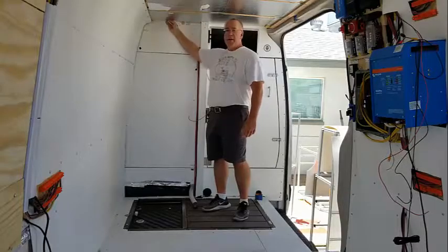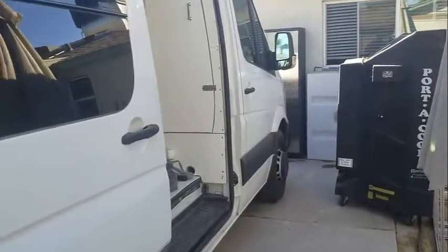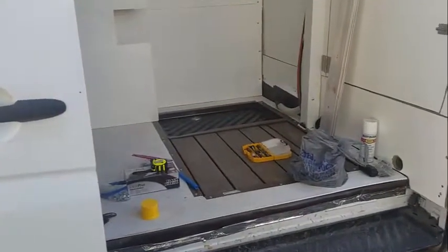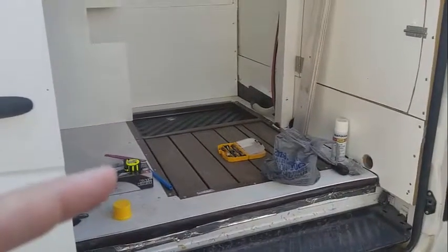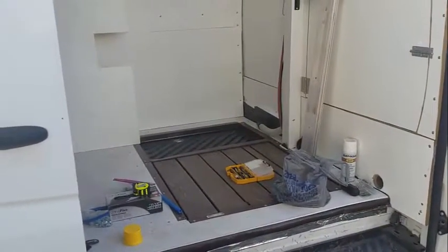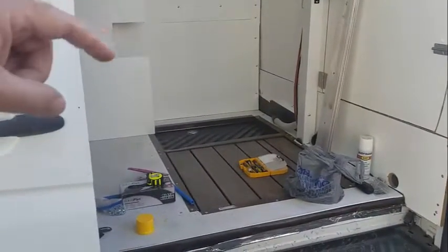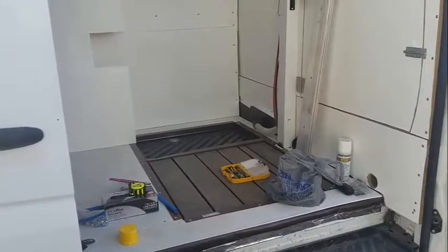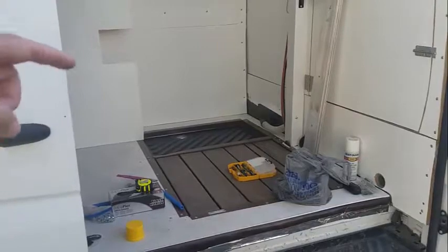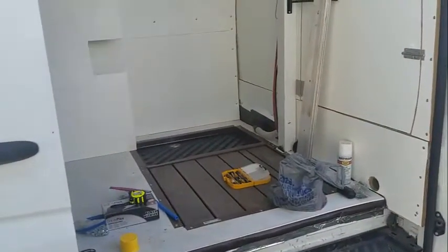Time to finish the shower. From a previous video I installed the shower pan and the slats you stand on — I'll link that video in the comments. Back here there's going to be a cabinet that will hold the refrigerator and toilet.